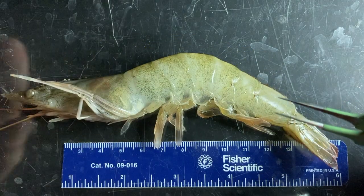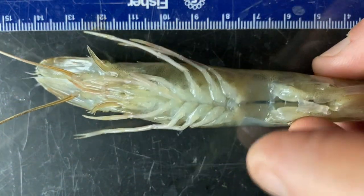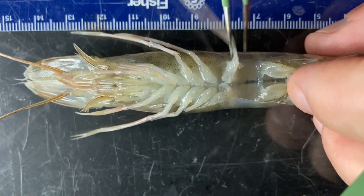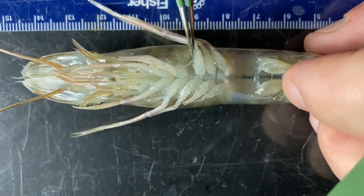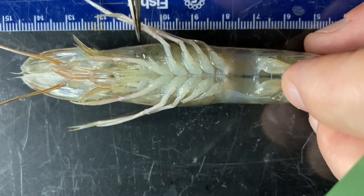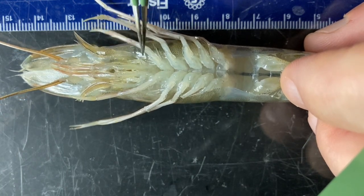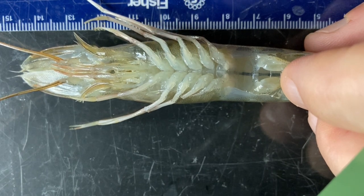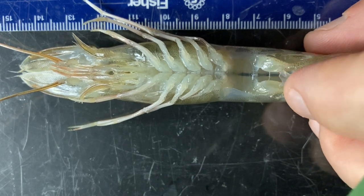Anterior to those are the thoracic appendages, of which there are eight pairs. The posterior five pairs are used for walking mostly — those are called periopods. Counting from the back: appendages eight, seven, six, five, and four. The first three pairs of thoracic appendages are used to manipulate food and are called maxillipeds. Those are harder to see unless you tear them out.